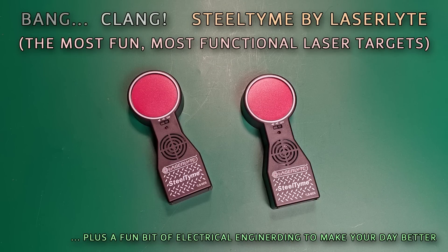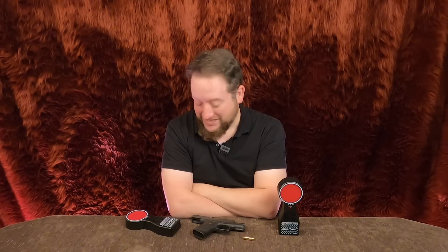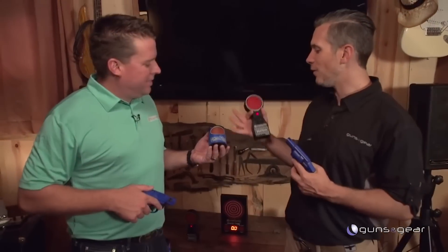Hey everyone, guess what — I finally found a laser training target that doesn't suck. So, laser time. The Steel Time product here — laser light is one of these sort of inexpensive laser trainers. If you see any of their promo videos, they're almost kind of hokey.